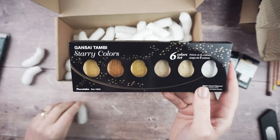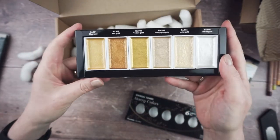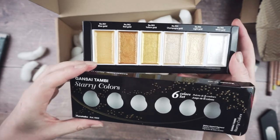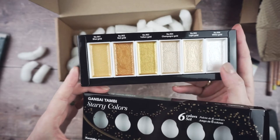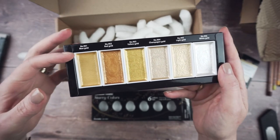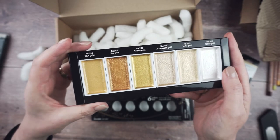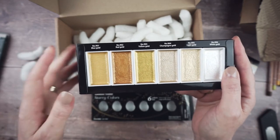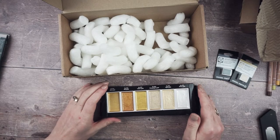And this last thing is the Gansai Tambi Starry Colors set — Japanese watercolors that are all really shiny and gold. The reviews for these seemed pretty good. They work like normal watercolors, but if you leave the water on for a while it becomes thicker and creamier so you can get slightly more opaque colors — somewhere between watercolor and gouache. Anybody who knows me knows I love a little bit of gold and sparkle, so I'm really looking forward to adding these to some art projects.